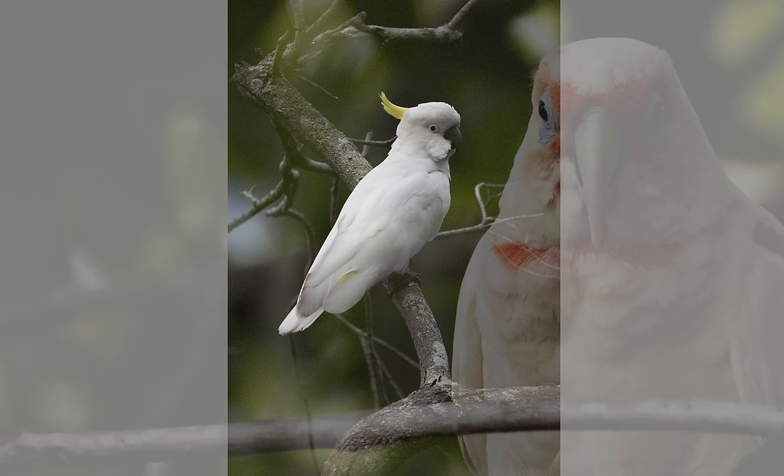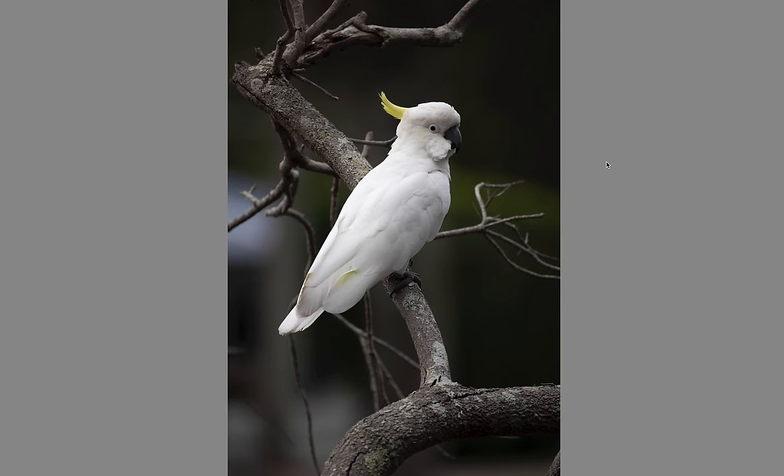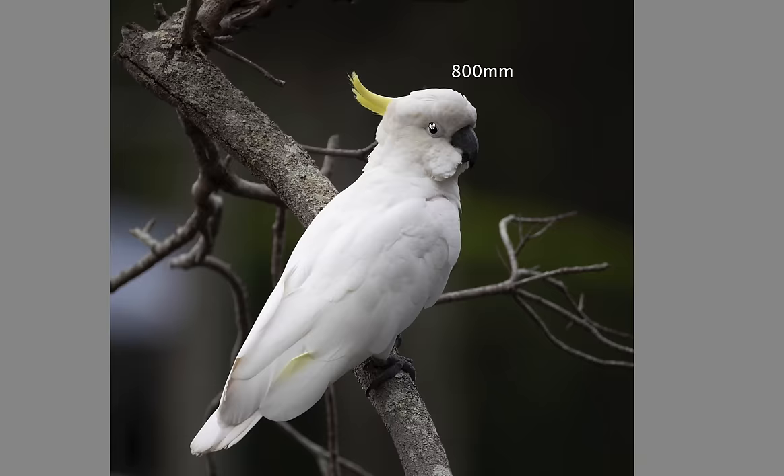Moving through, we've got a sulphur-crested cockatoo. This was shot at 1250 ISO, handheld, at 1/800th of a second, f9, full extension at 800 millimeters. Beautiful detail, the out-of-focus areas are held strong — it's done a really nice job.